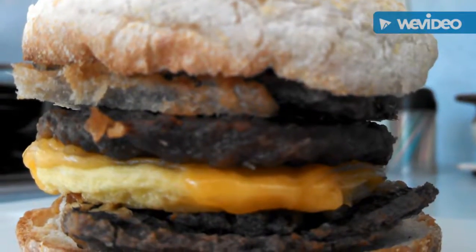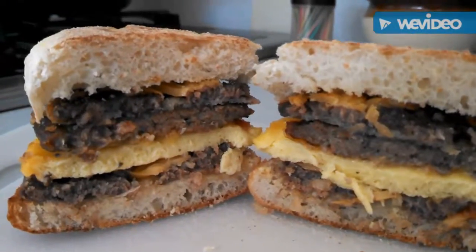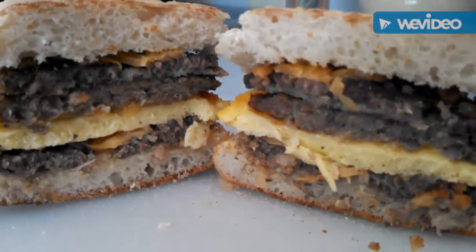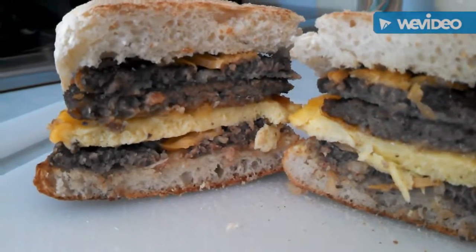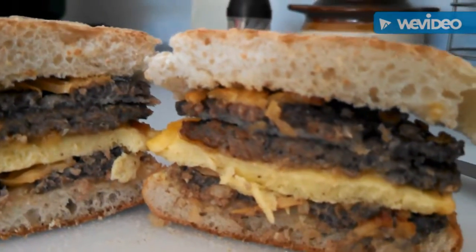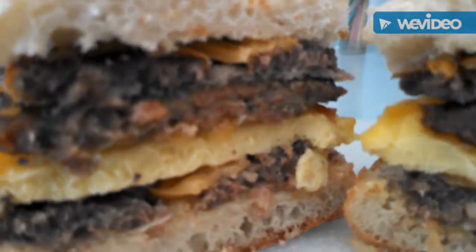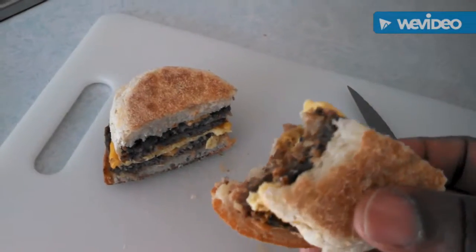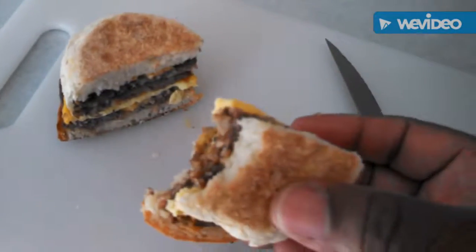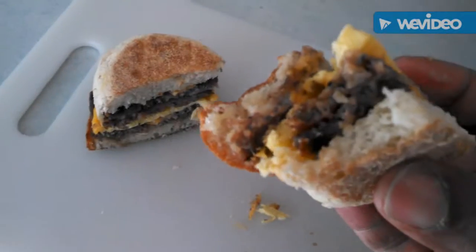Nothing spectacular, but nothing too shabby. There you have it — the Bob Evans sausage egg and cheese muffin, blended up, mixed up, mashed up with the White Castle cheeseburger. A quick breakfast treat. And I'm going to tell you, it's pretty good. A little ketchup on the top there. And that would finish it off beautifully.